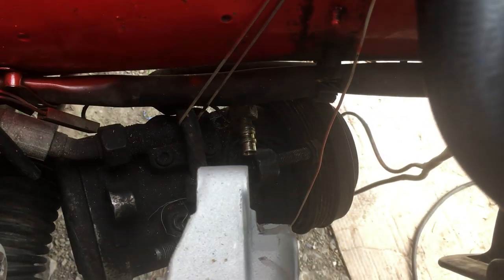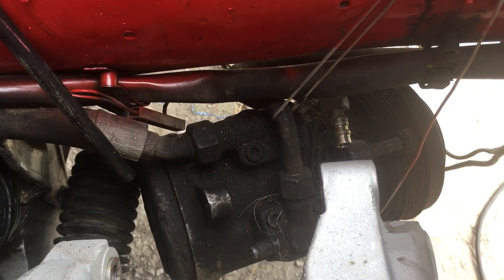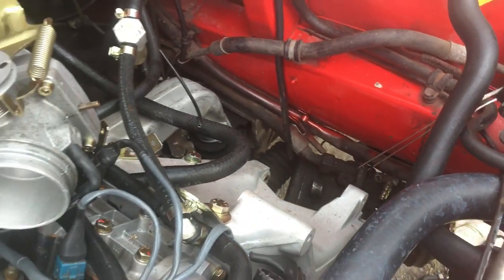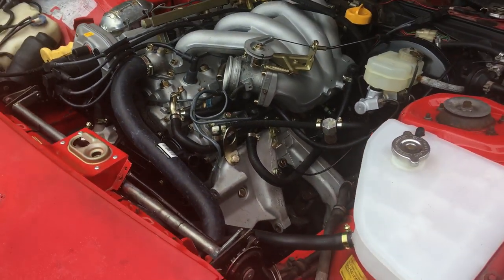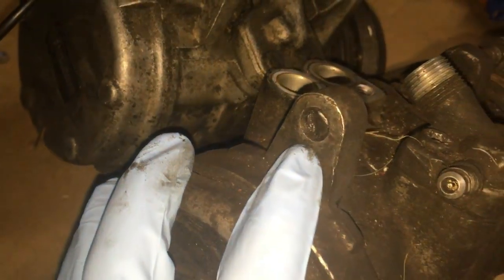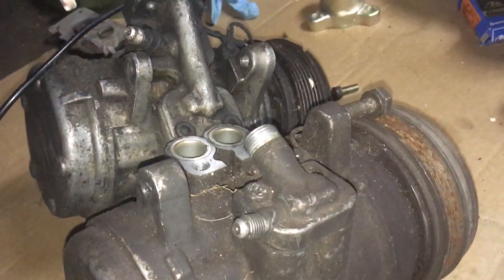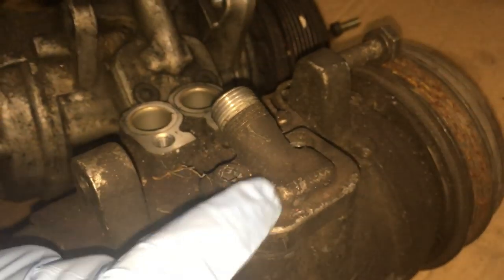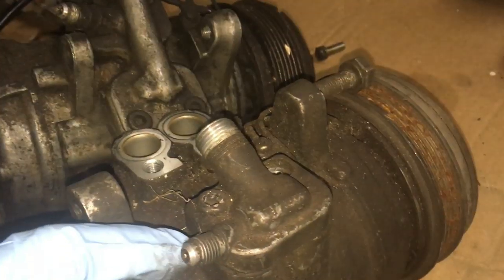As you can see, the AC compressor down there is really filthy, but I also can't use it since there's a bolt broken off down in there. Now I could try and remove it, but I have a bunch of these, so I'm just going to replace it with a nicer one. I have the compressor off now, and you can see the broken bolt. I was hoping to just replace this compressor to forego any drilling of bolts. Unfortunately, this one here stripped out on me, and I can't transfer this piece over to the replacement compressor without drilling it out.